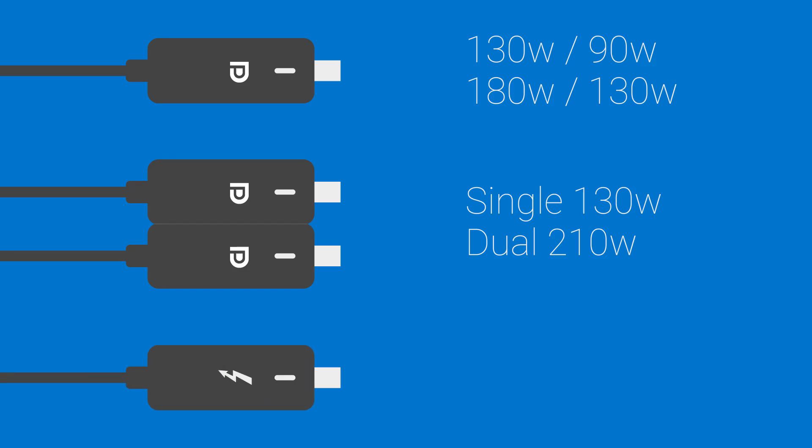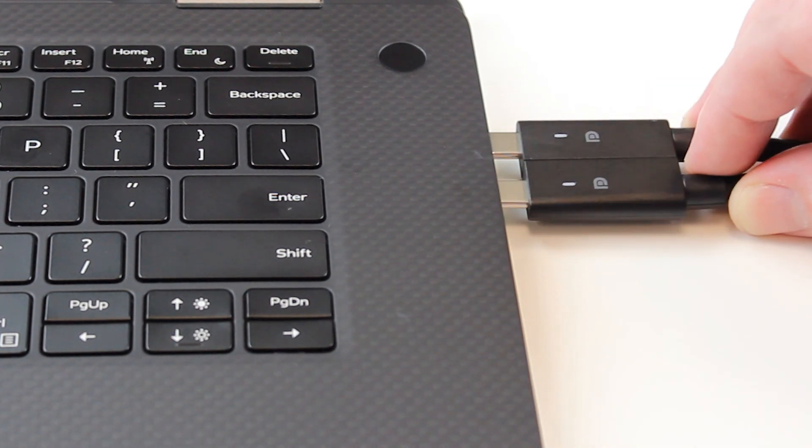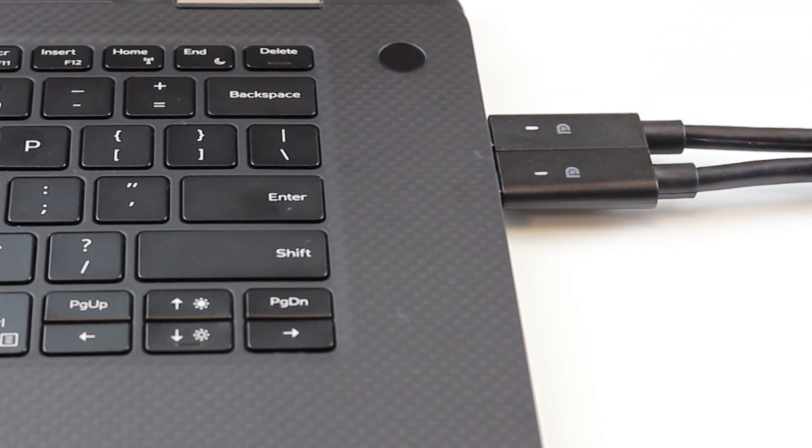The WD-19 TB supplies 130W. Connect your dock to your system. On the WD-19 DC, both cable LEDs will light when supplying 210W, and only one when supplying 130W.